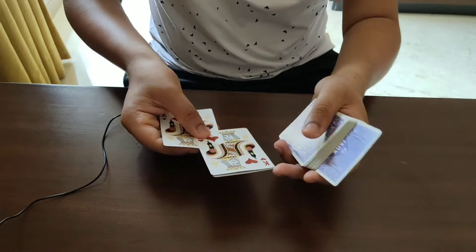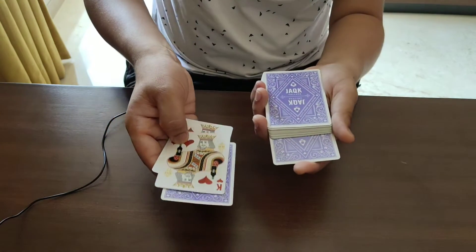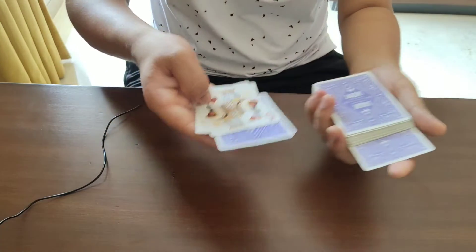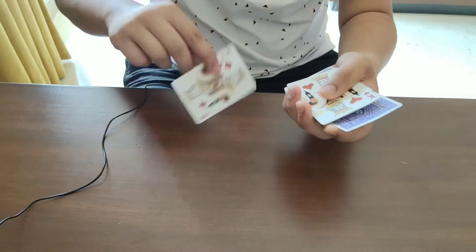By doing this, their card is trapped in between. To complete the effect, while you're pushing this card in, you pull the top king down — this creates the effect that the card jumped from the deck into your hand. And at speed, it looks like this.